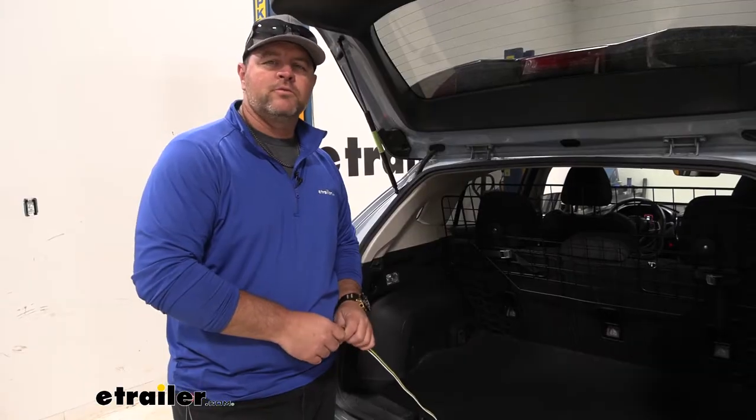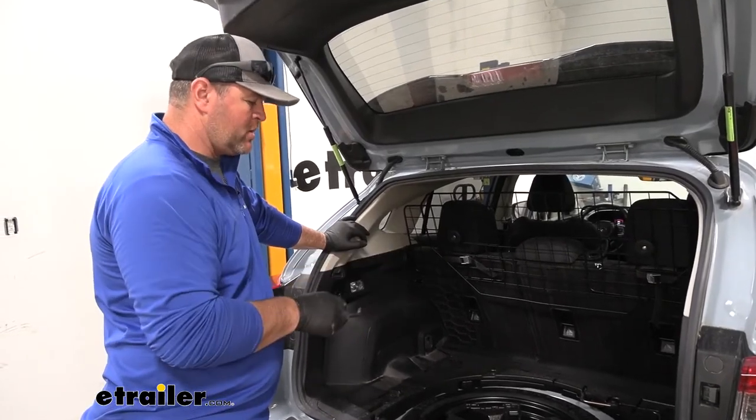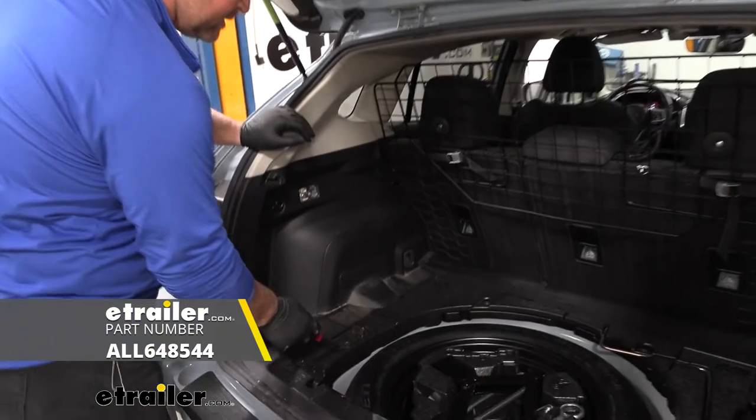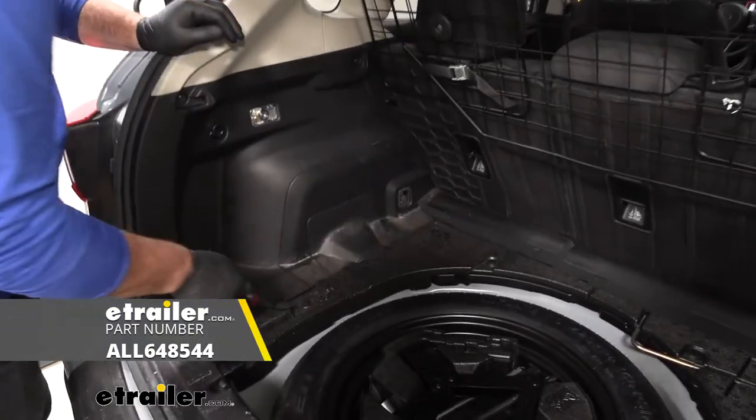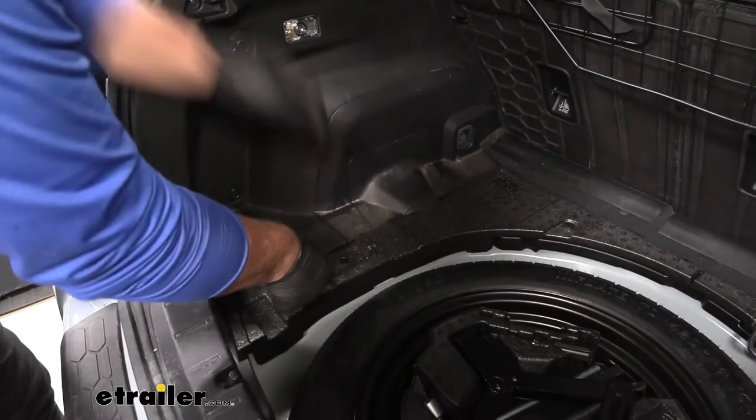Now that we've gone over some of the features, let's walk you through how to get it installed. To start our installation, we need to remove our floor coverings. We're going to come over to our driver's side with a trim panel tool. We need to take out this foam section — we're going to have some fasteners right here that we need to pull out.